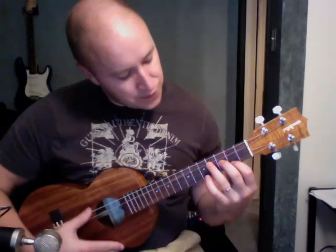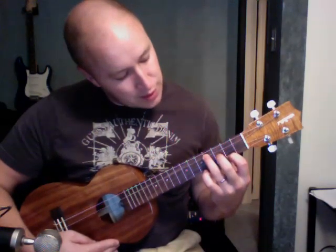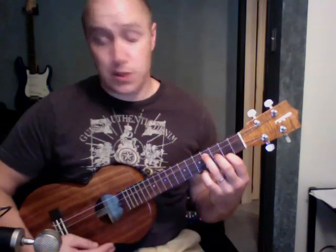E minor, like so. This finger is on the 2nd fret, 1st string. 3rd fret, 2nd string. 4th fret, 3rd string. E minor, like so.